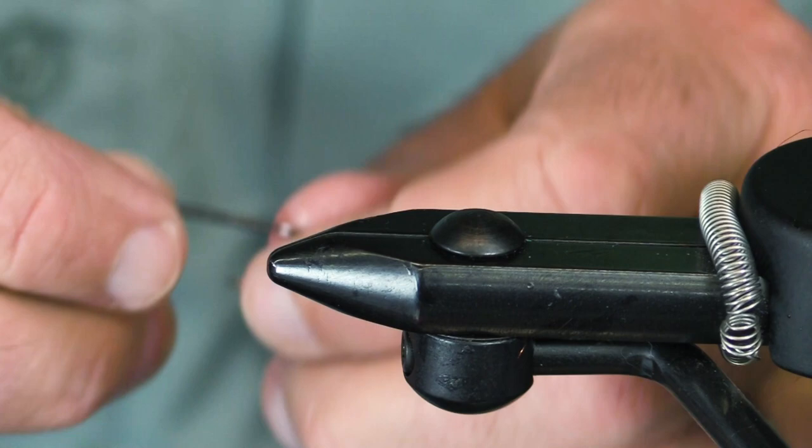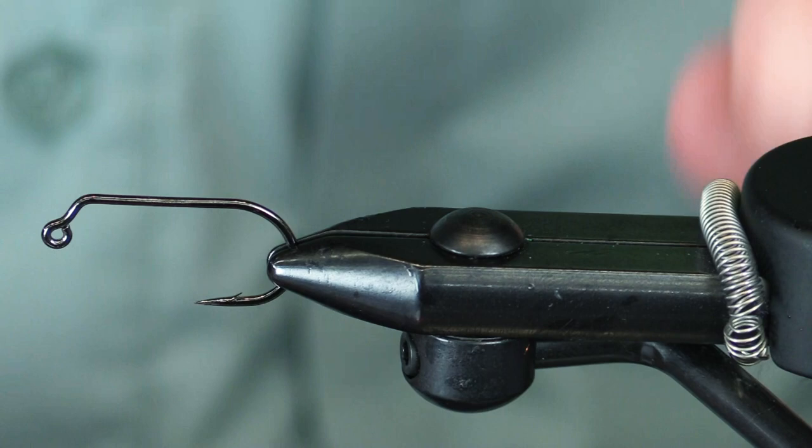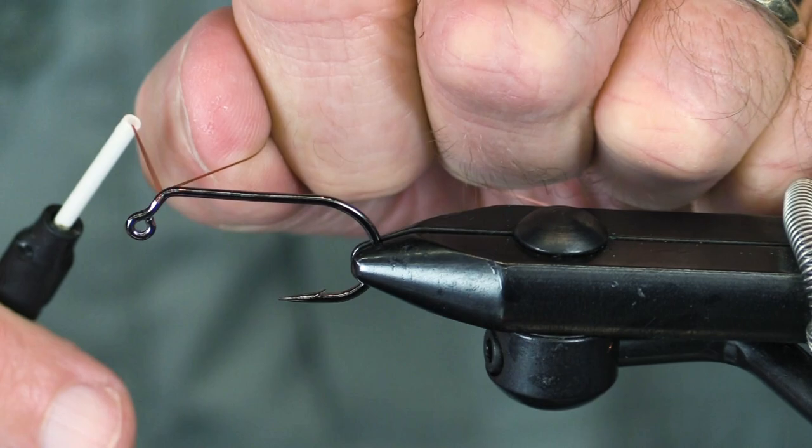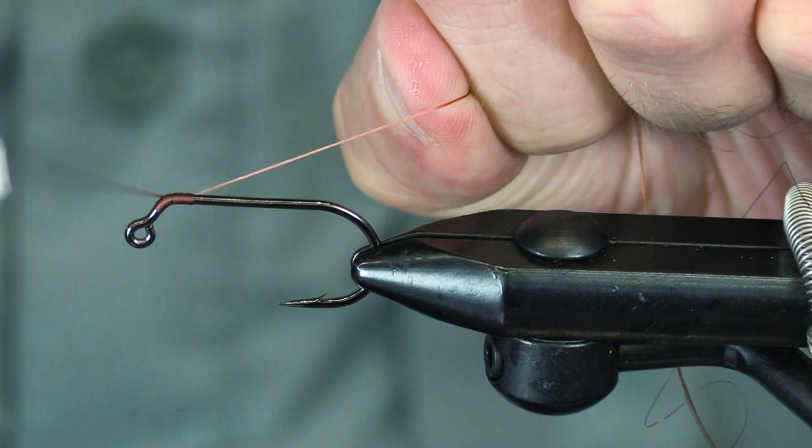I'm going to tie this on a size 2 — it's a 60-degree jig hook. This is a 210 denier Danville thread.